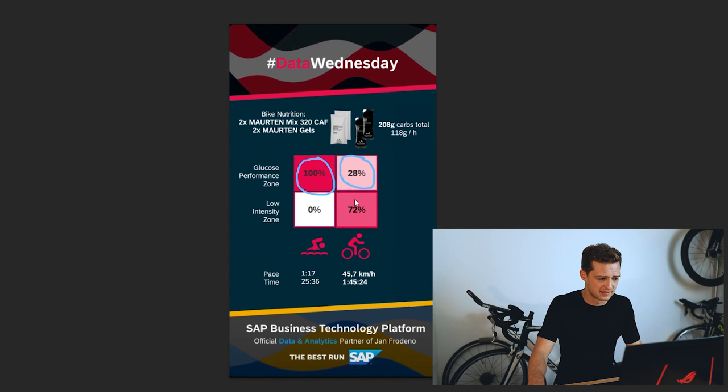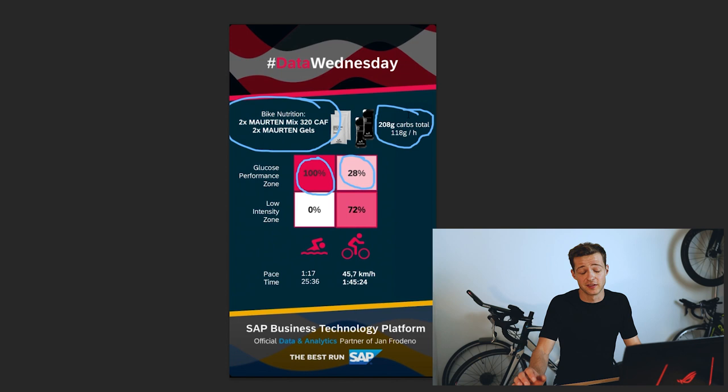Now that brings me on to his nutrition — and wow, this is what amazed me when I saw it. He's added it up again for us: two Martin Mix 320 CAF and two Martin gels, coming to 208 grams of carbohydrates in total, which is 118 grams of carbohydrates per hour. If this is true — and I suspect it is — then this will be partly why he is such a monster. Don't get me wrong, there will be plenty of other reasons, but this will definitely play a part, and it's impressive.